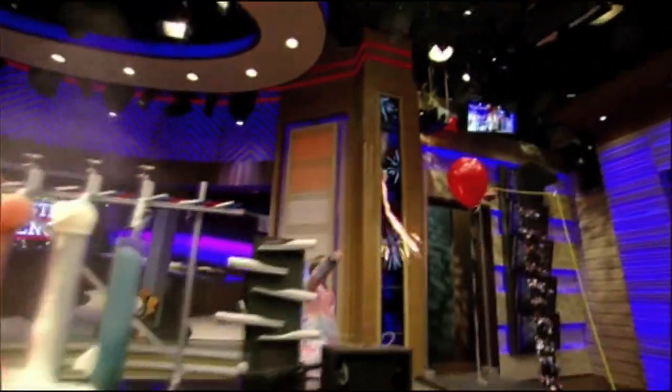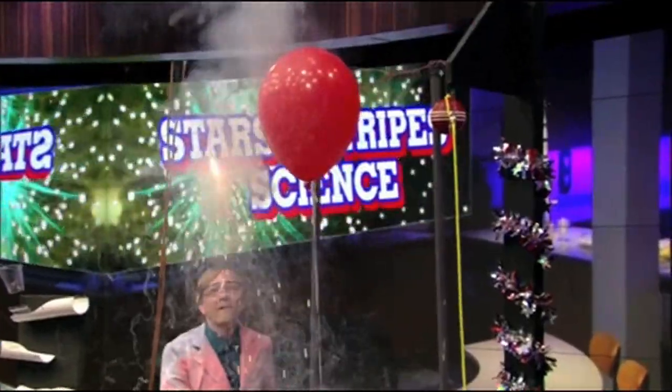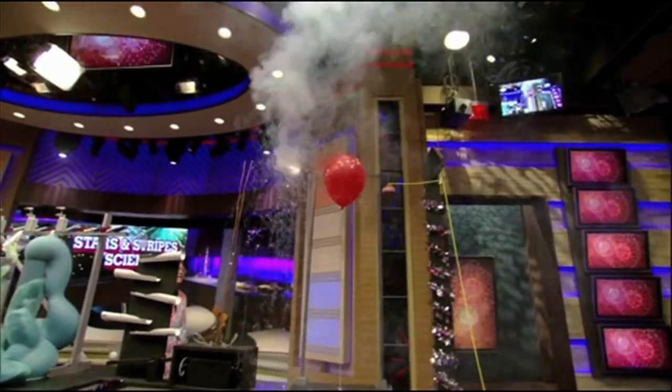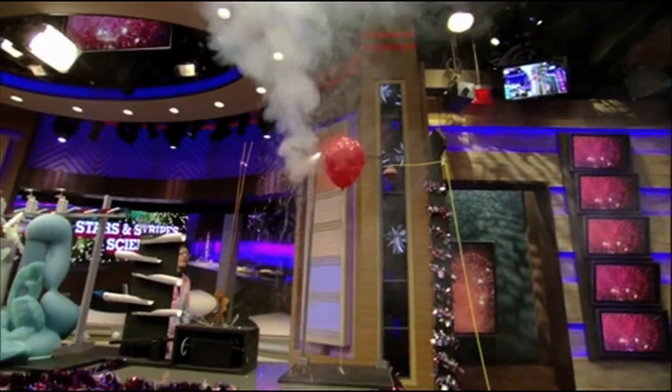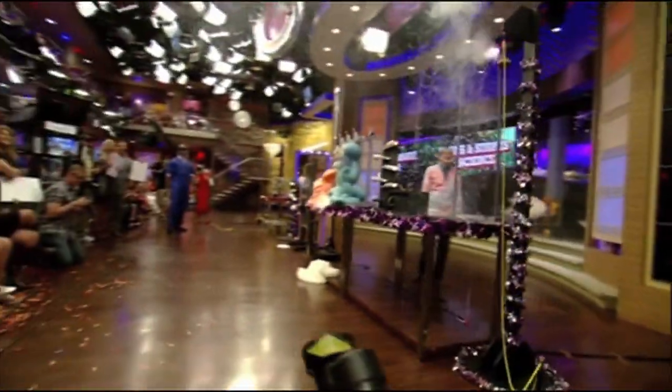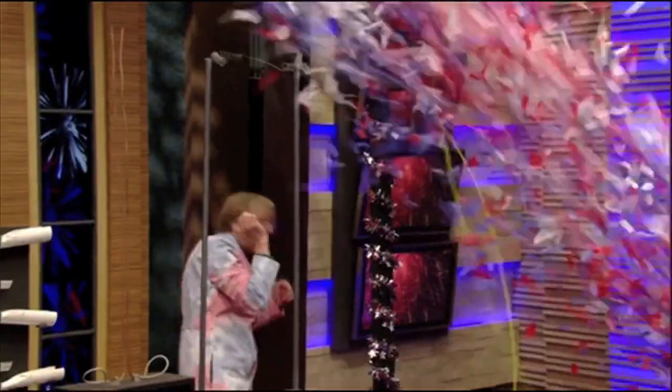All right, here we go! Stand by. Go! Oh, my God.